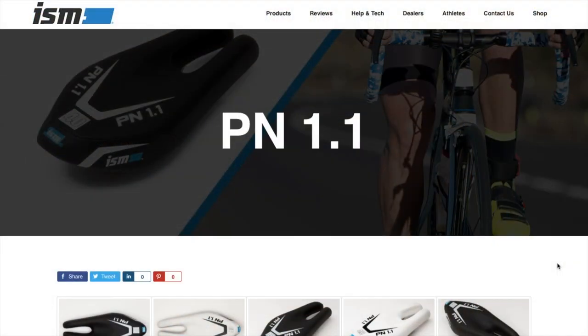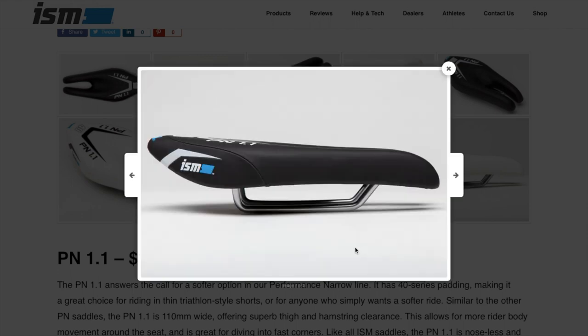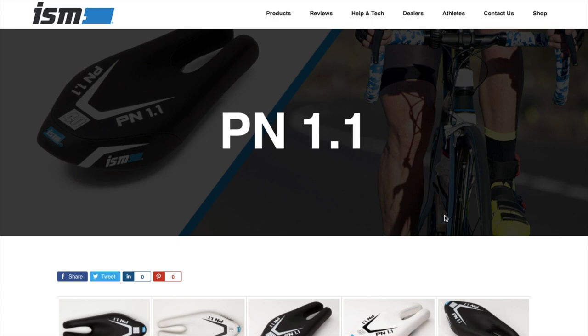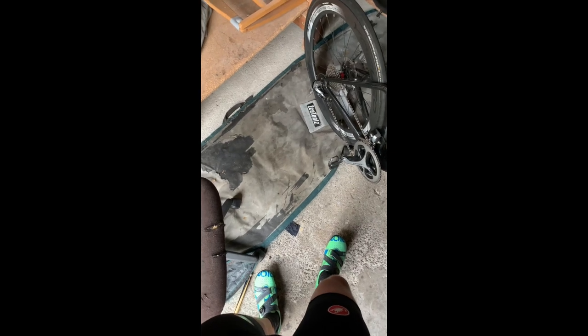The second saddle I rode was the PN 1.1. It's a much flatter profile — the first time I've really had a flat profile saddle like that. It answers the call for a softer option in the performance narrow line, with 40mm of padding, which is 10 more than the PS 1.1. It's described as a great choice for riding in thin triathlon-style shorts. I finished the ride on the PN 1.1 — a bit better than the performance short.